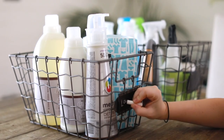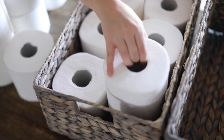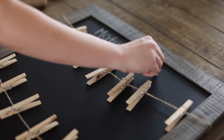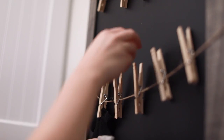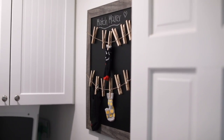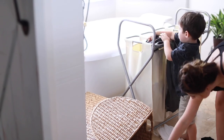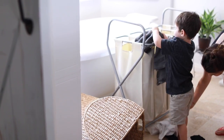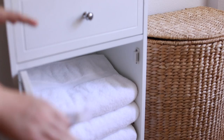Hey guys, welcome back to my channel! Today I am organizing my laundry room and I thought I would film it and show you guys what I did — a few little hacks and ideas. I'm going to be doing several organizing videos throughout my house as I get everything in order room by room, but I will also be doing beauty videos, mom videos, and all the other videos I've previously done. I'm a little slower with uploading right now.